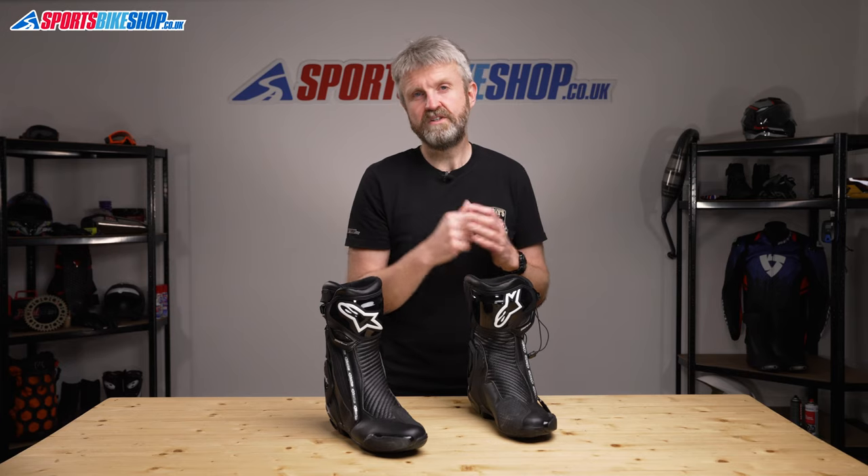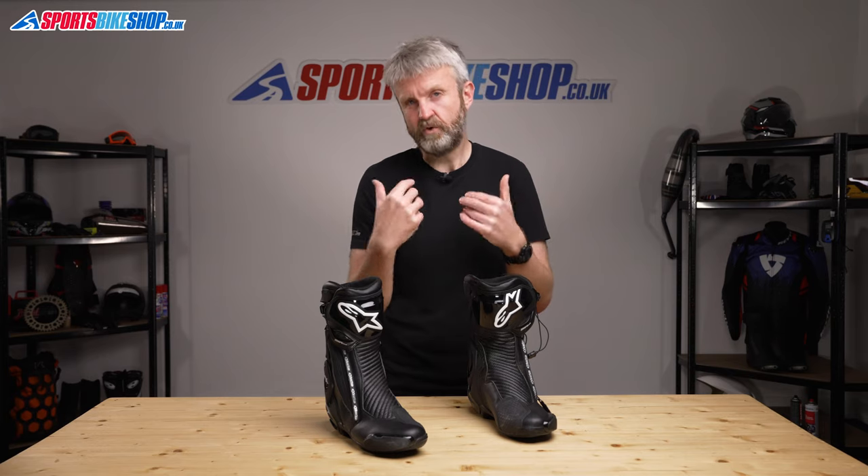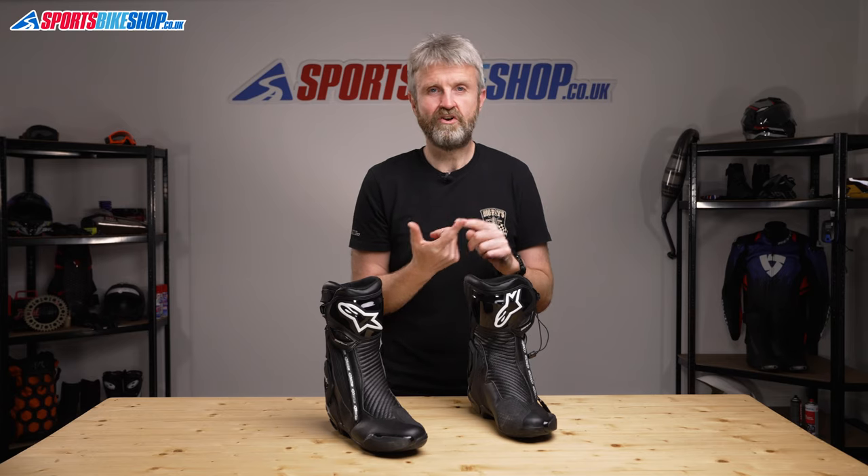Customer reviews for these boots show they're both popular and true to size, as the vast majority of people have ended up buying their normal size. I was really impressed with these boots in my time wearing them. If you want a sporty boot that will do a bit of everything, this is a serious option — they're great on the road, good on the track, and they'll also see you through cold and wet weather thanks to the waterproofing inside.